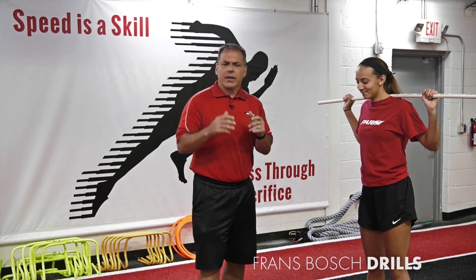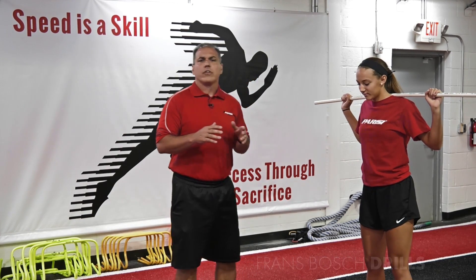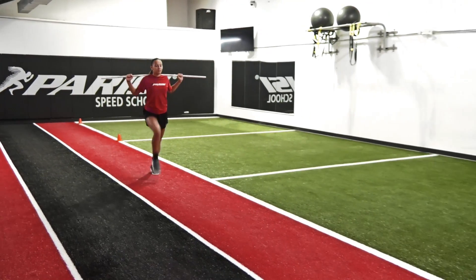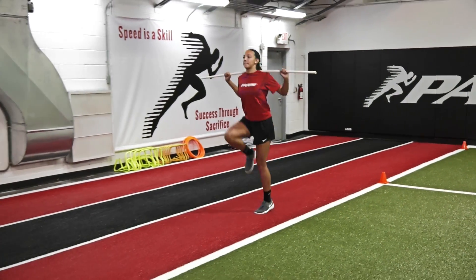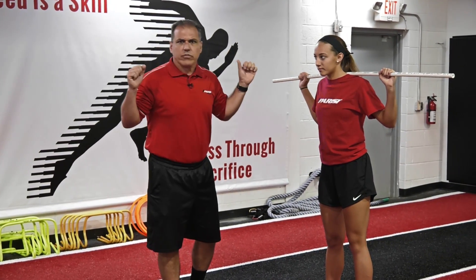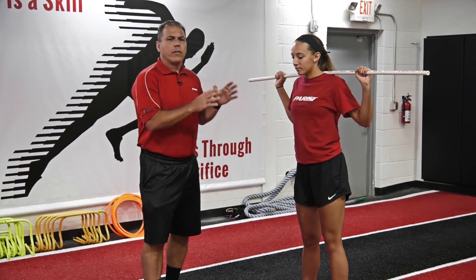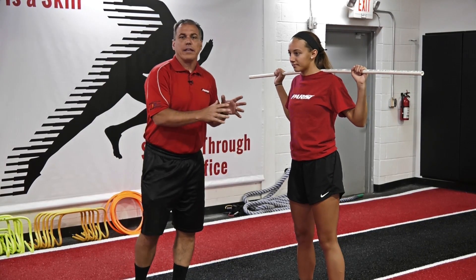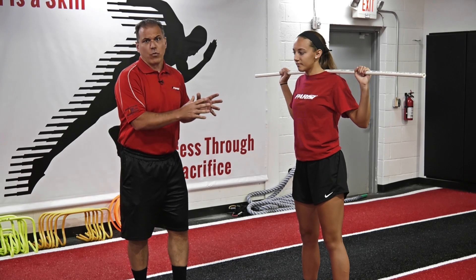Steve Leo has really done a lot of research around Bosch's movements and exercises. Today we're going to talk about utilizing a PVC pipe or a stick across the upper back and shoulders, similar to a squat, but we're going to really focus on the rotational movements that take place and look at minimizing those rotational movements.